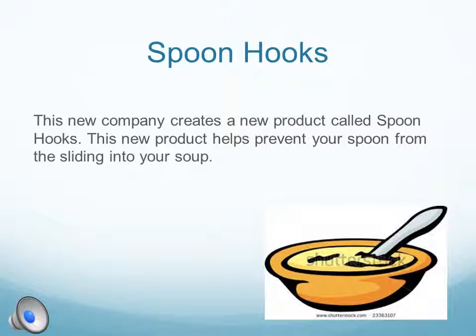This new company creates a new product called Spoonhooks. This new product helps prevent your spoon from sliding into your soup.